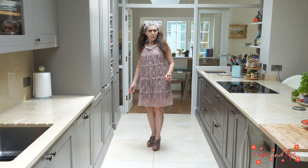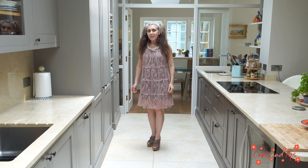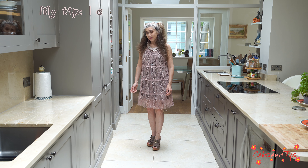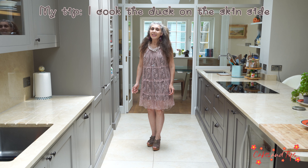The meat is really juicy, but be warned — we do not want to overcook the duck, otherwise it will taste like a soup. My tip is: I cook the duck on the skin side until the skin is very brown.